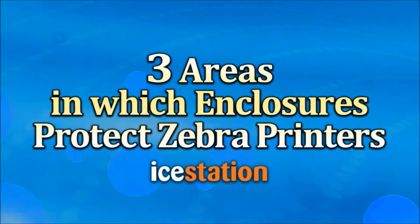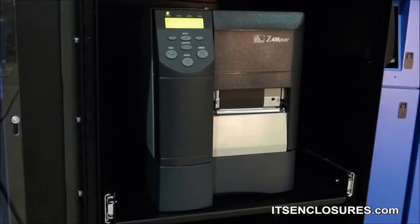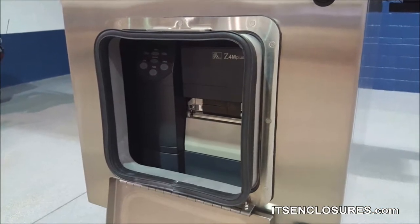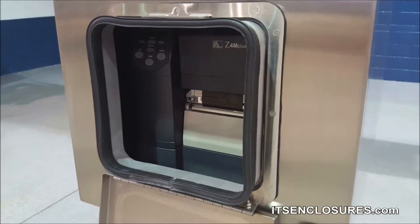Three areas in which enclosures protect Zebra printers. In manufacturing settings, barcode tracking is actively used, but less than ideal conditions may make the use of a Zebra barcode printer especially challenging. Deploying a NEMA-rated printer box enclosure will allow a Zebra barcode printer to be installed with ease in the following three harsh locations.